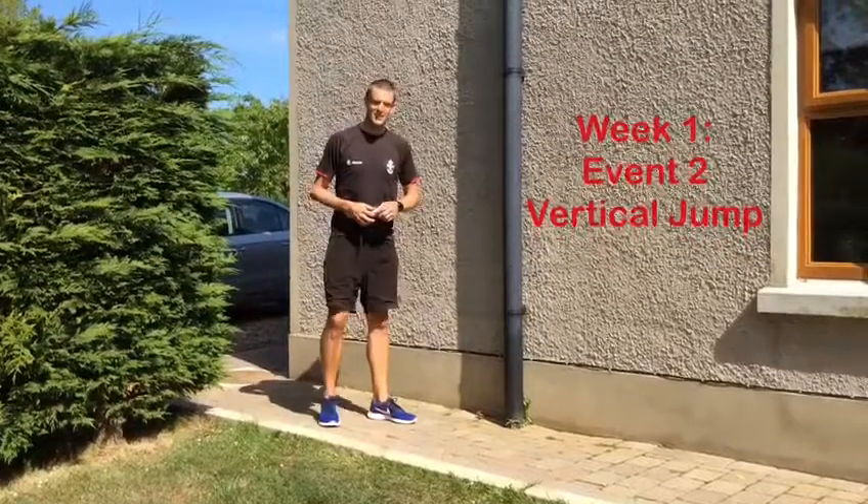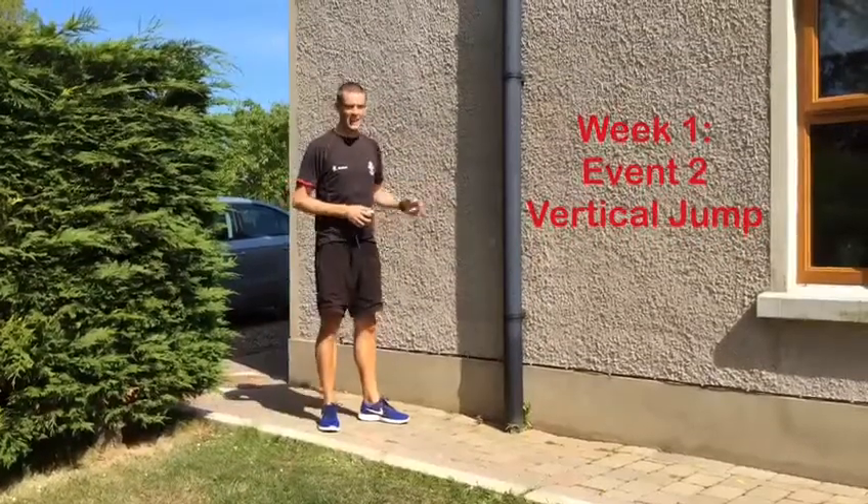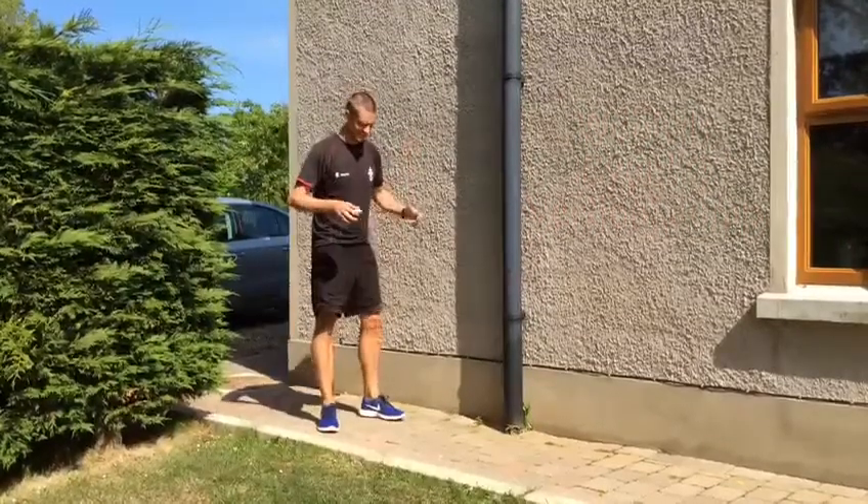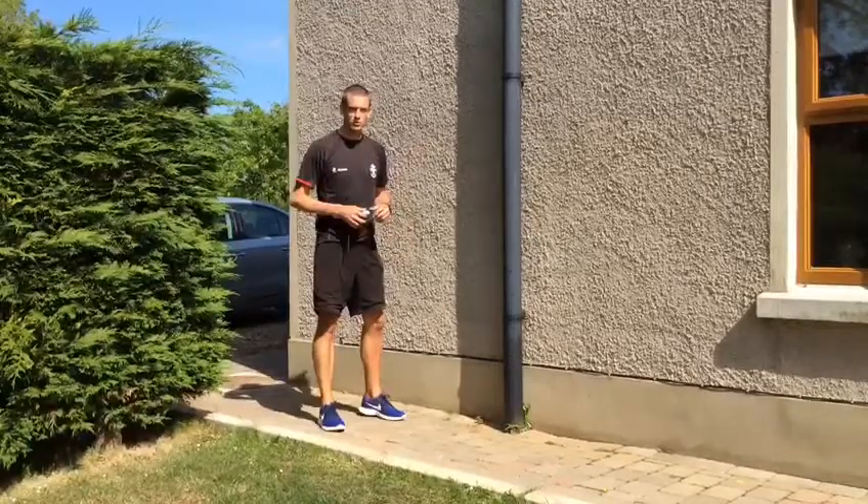The second event of the week is linked to the high jump. This is called the standing vertical jump, and again it's a test of leg power — how explosive you can be.